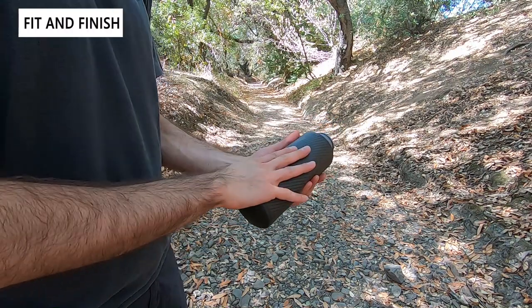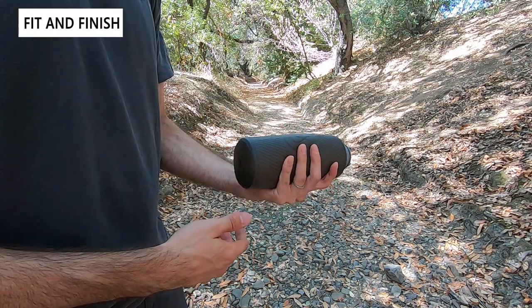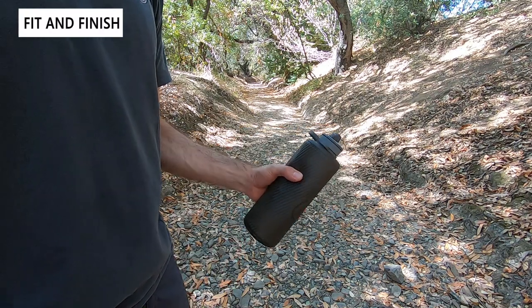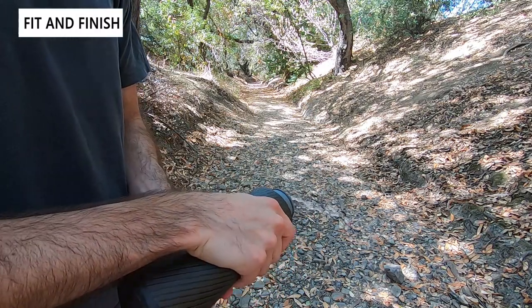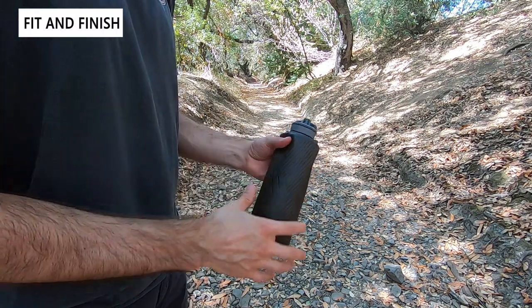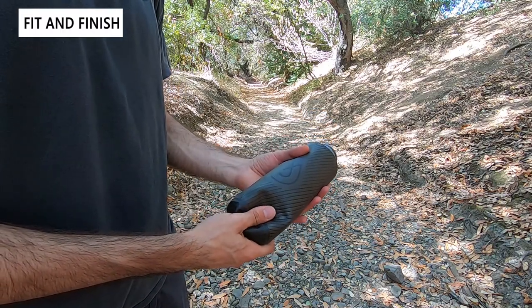Now let's take a look at the bottle outside, fully filled. Because of the flexible design it's still a little squishy when you hold it, which gives it a nice texture and makes it easy to grip. Looking at the flow properties, the flow is about medium — because of the smaller diameter nozzle it's not as high flow as a cycling or more performance-oriented bottle would be.